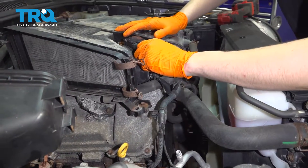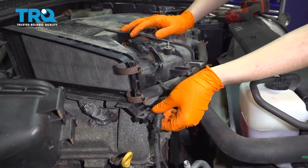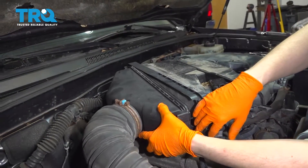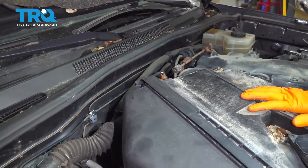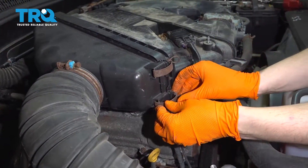Reconnect your mass airflow sensor — make sure that clicks. Re-secure your wiring harness like this. Now you can take your air filter housing and bring it back to where it belongs. Make sure that it clips in on the back — it has two hooks that have to slide into their groove — and secure it up front.